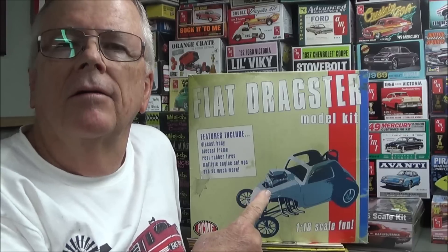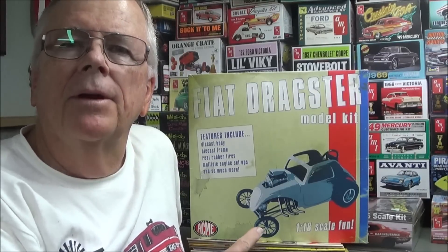Hey everybody, Mike Pfeiffer with Pfeiffer Hobby Supply. Today I'm going to do something a little different because I found something on the internet the other day that I have a fondness for — Fiat Topolino gassers dragsters. I always liked them back in the 60s and I was surfing model cars the other day and happened to run across this guy — never seen it before in my life. They have sold a few on there but I didn't even know this kit existed.